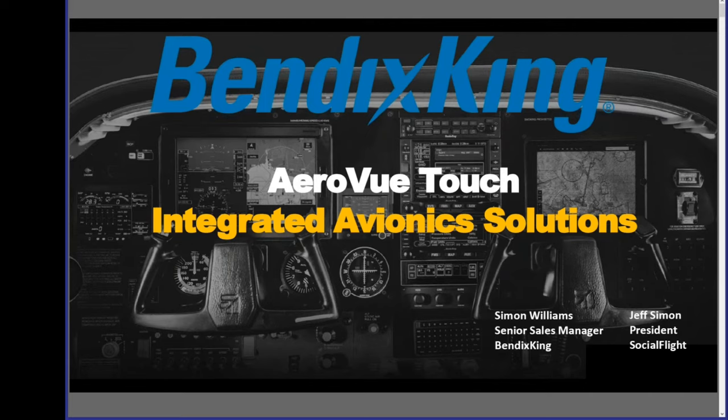Good evening, everyone. Thank you for joining us for tonight's presentation on the AeroVue Touch and Integrated Panels, brought to you by Bendix King and Social Flight. My name is Jeff Simon. I'm president of Social Flight. Social Flight is the free web and mobile app dedicated to supporting general aviation. Visit socialflight.com or download the free Social Flight mobile app for Apple or Android devices, and you will have access to over 10,000 aviation events, destinations, airport restaurants, and so much more. You'll even get a weekly email with a list of all the aviation events happening in your local area, and of course, webinars, which are such an important source of education and entertainment during these challenging times.